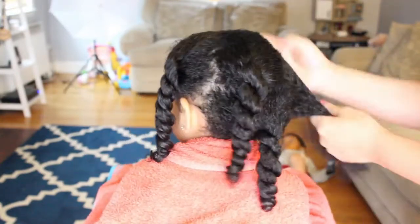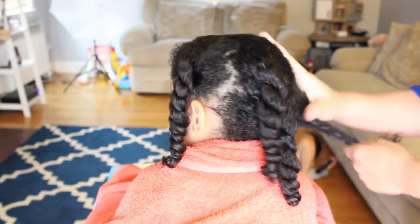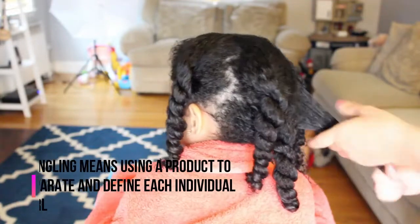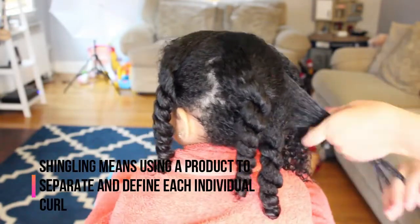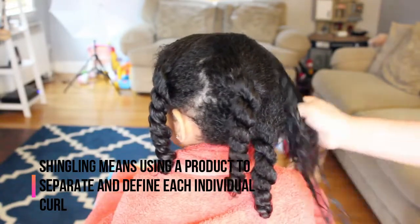I am going to use a generous amount of this jelly and I am going to smooth the product through her hair. I'm also going to be raking it through and using the shingling method, where I'm taking smaller sections just to make sure that all of her strands are coated. And I'm going to do this throughout her entire head.